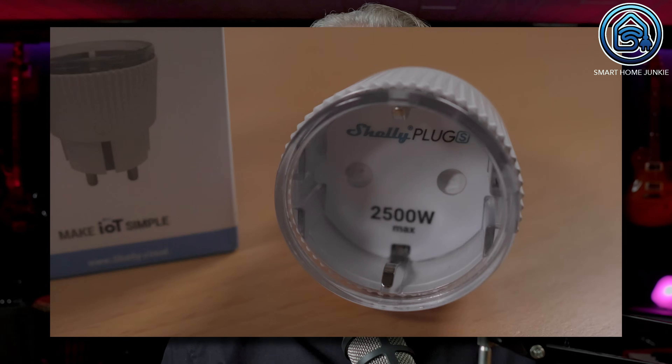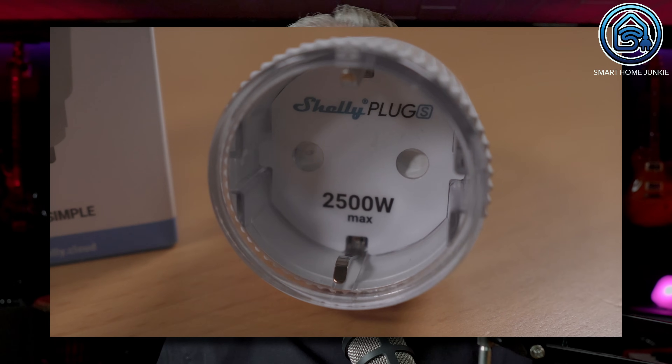I use the Shelly Plug S for this. But you can of course also use another smart plug with power metering, as long as it can handle a high power level.